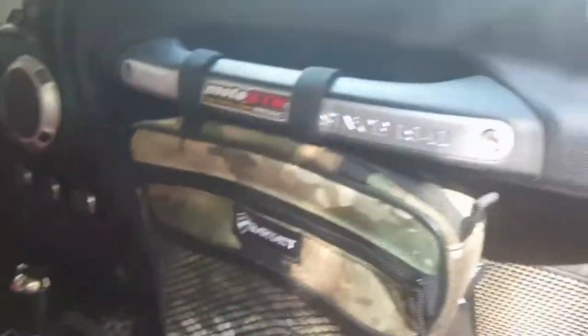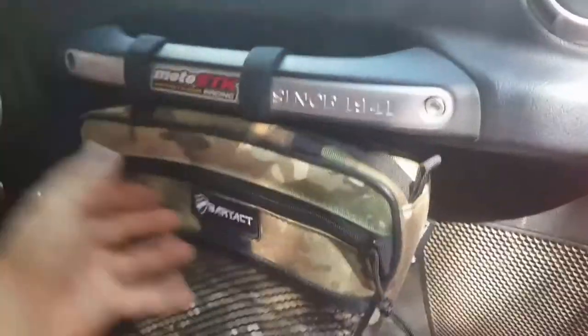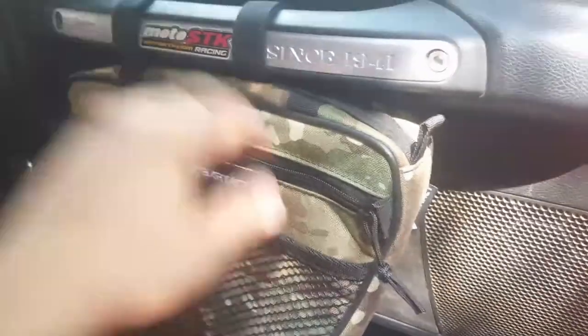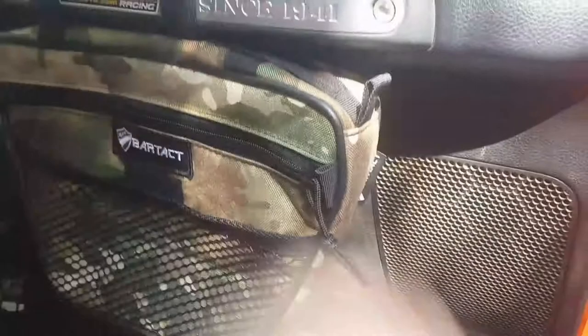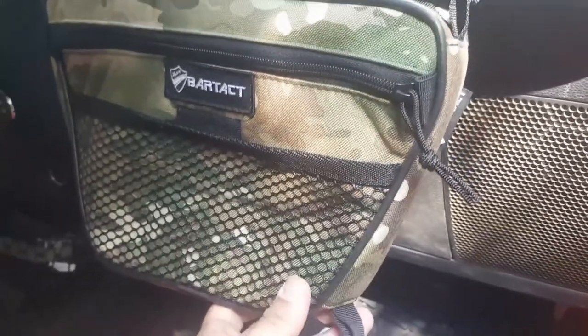I heard from a little bird that he also has a strap that kind of goes across the top for those ladies or guys who want to carry this bag. Maybe they've got something important in it. They're getting out of the Jeep, running in somewhere, spending the night, and they want to keep their valuables with them — they just unhook this bag and walk away, which is really cool. That may be coming from him. Give him a call, annoy him about it — maybe he'll make them faster.